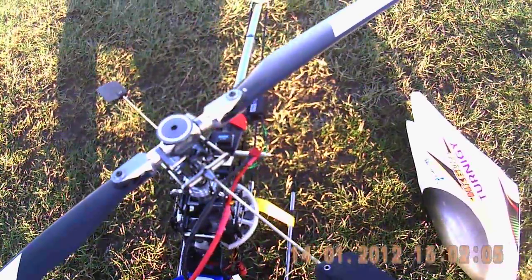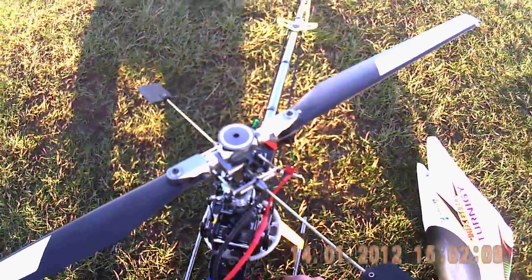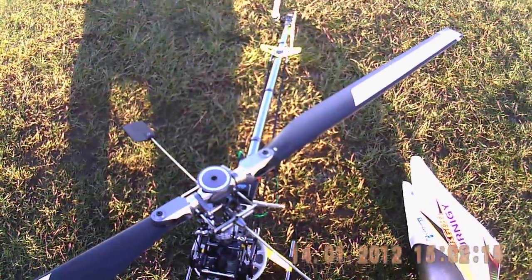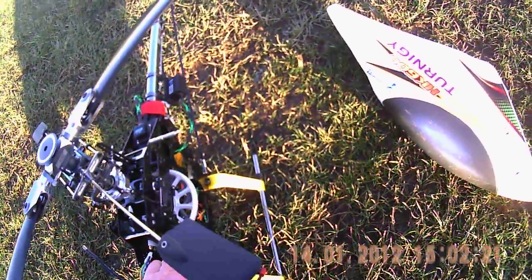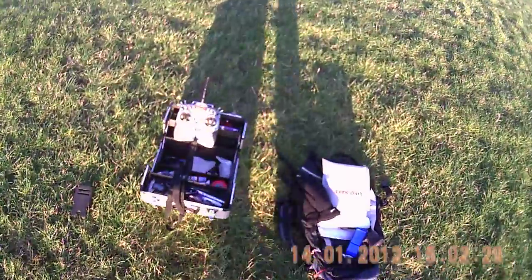This is the Hobby King wing camera recording HD quality footage at 720p. It's got an 8 gigabyte Class 10 SD card in it which I'm assured should provide me with a stutter-free video. So we're going to test that.